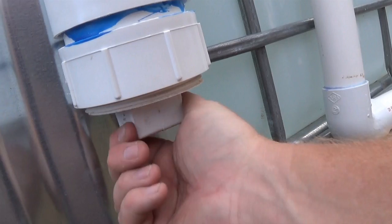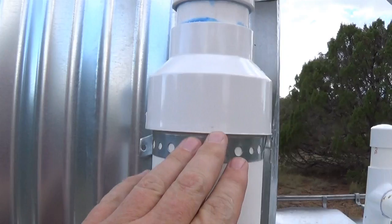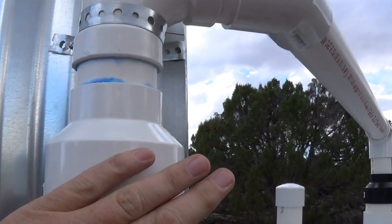What I like about this is I could leave it loose and the water could drip out, or I could tighten it. Once the water fills up here and the bottle floats up and plugs the 2-inch opening, the water then starts to go the other way, and the dirt stays down in the first flush chamber.